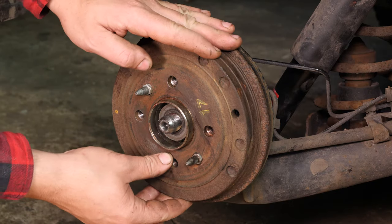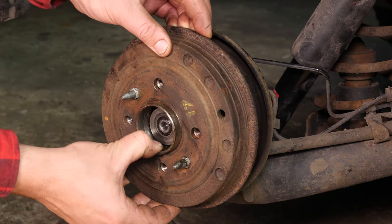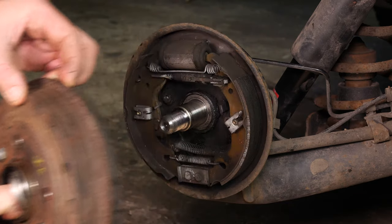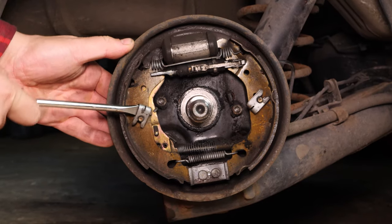You can now remove the brake drums by making small movements back and forth. You can now access the brake mechanism. Using a flathead screwdriver, unclip the lining by levering the holding clips.